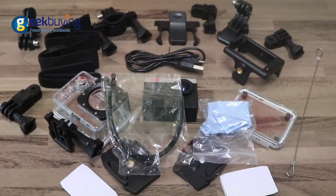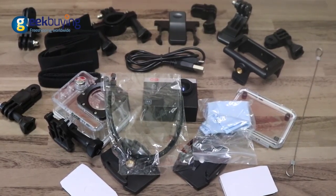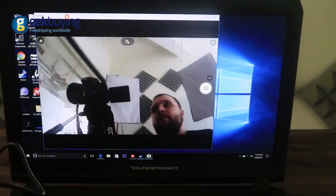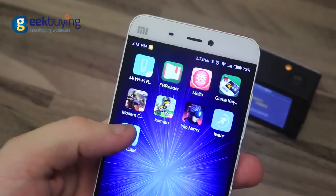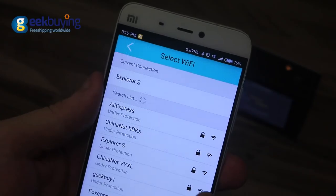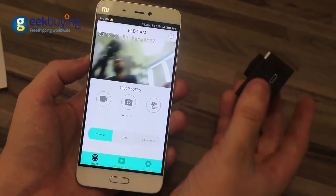You can find the full list of accessories on the website — just follow the link in the description. You can also connect the Explorer S to your PC or laptop and use it as a webcam. Download the application from the Play Market, connect the camera to your phone via Wi-Fi, and control it with your smartphone remotely.